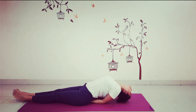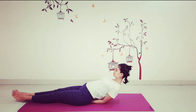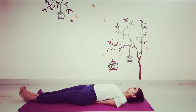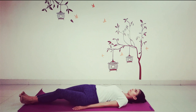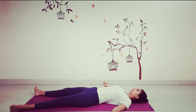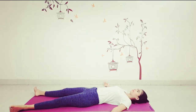To release the posture, lift the head slightly and slowly lower back to the ground. Relax in corpse pose, Shavasana. Roll the head from side to side and bring the head back to the center.